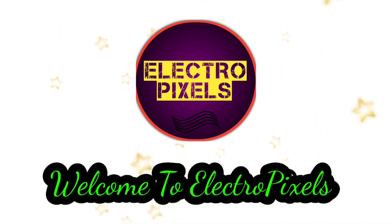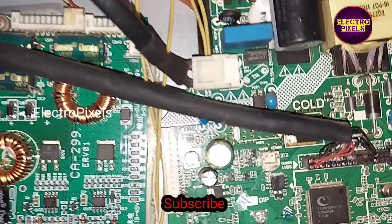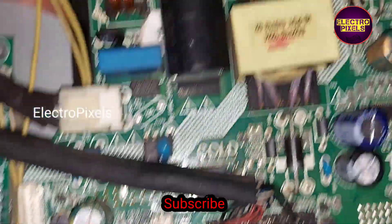Hello friends, welcome to Ultra Pixels. If you like our channel, please don't forget to like, share, subscribe and press the bell icon for getting further notifications. This is a 32 inch LED TV where the inverter section of the motherboard is faulty.